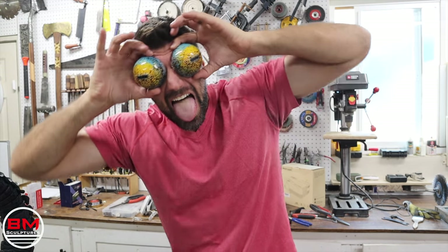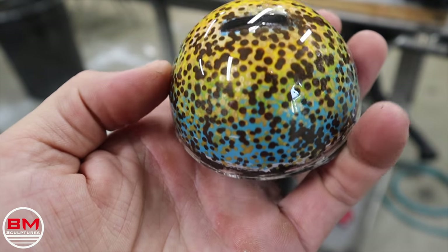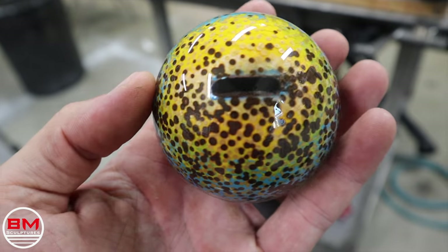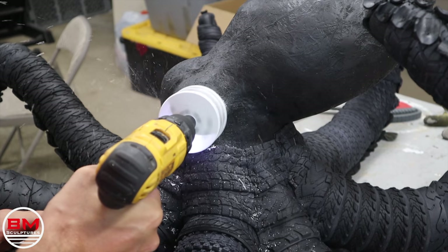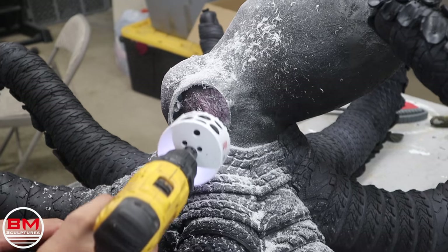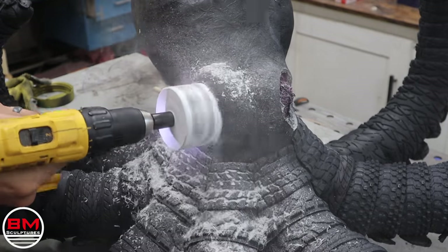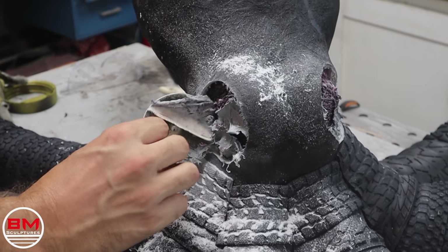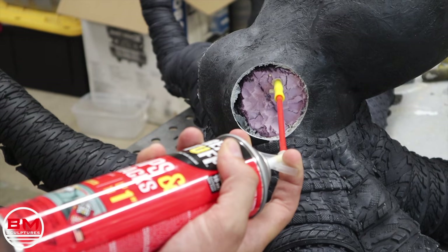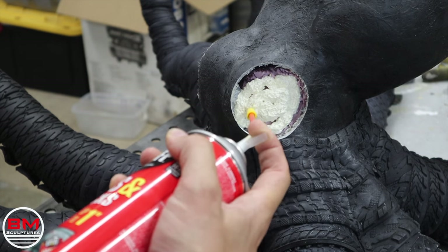Look at these things — Becca did an amazing job. If you guys don't know, octopus have some of the most unique eyes in all of the animal kingdom. Do yourself a favor and take a little Google search of octopus eyes — they are absolutely amazing. Becca did a hell of a job, I love them, and they're going to look so good on this octopus. Here I'm using the hole cutter that perfectly fits these eyes, so I'm just going to cut it out, throw some spray foam in there, and put these eyes in. Be sure to follow Becca — I'll have all her social links down in the description.